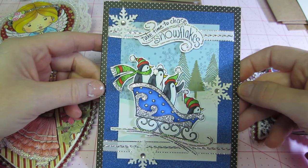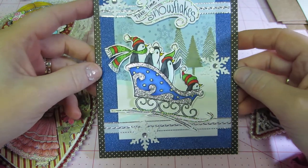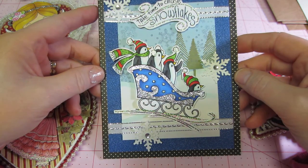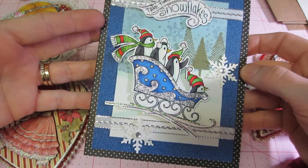I might as well show you — these are cards I made for my husband's work. It says 'Take time to chase snowflakes' and it's the penguins — this is a Stampendus stamp set from Michaels that I just picked up. It just says 'Season's Greetings' inside, but I had to make a bunch of them.